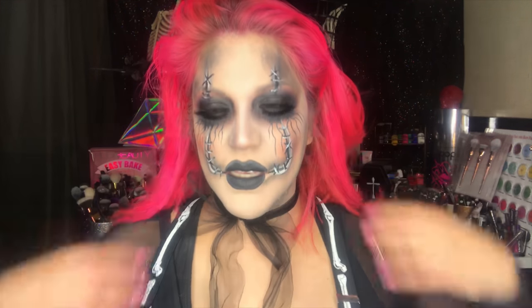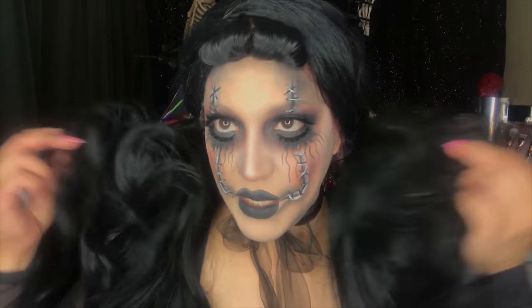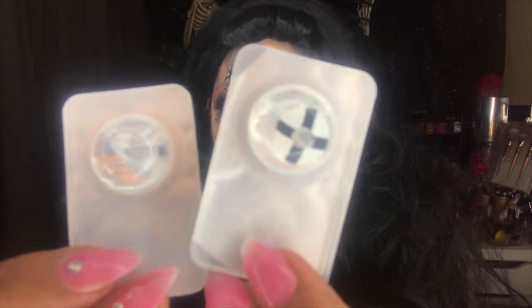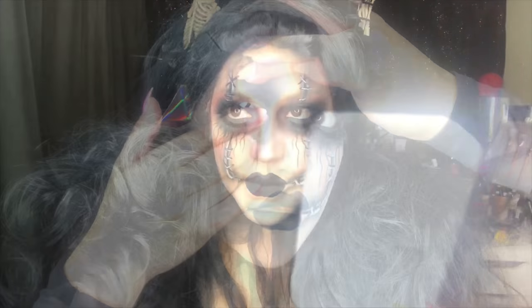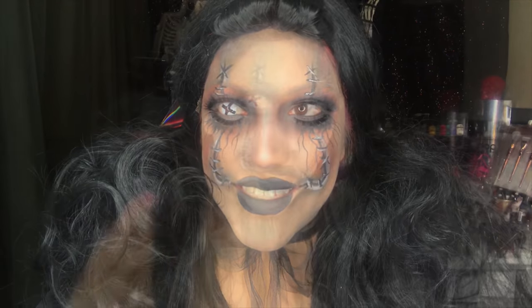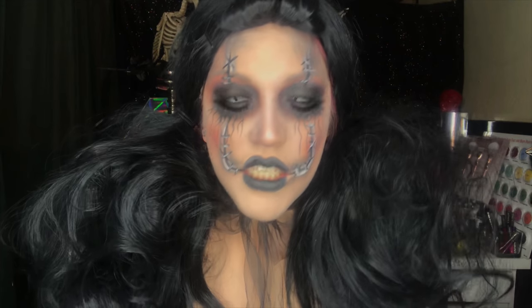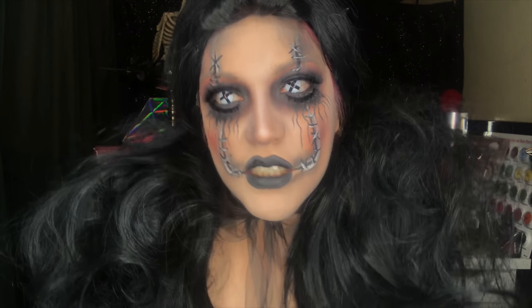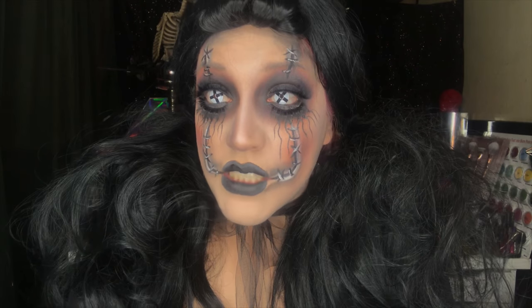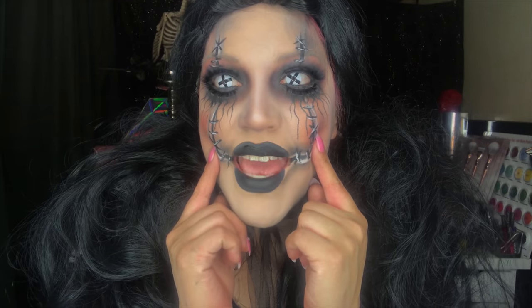When you guys are done, go ahead and add any accessories you want — I found these really cute little bone suspenders and a bow. Now I'm going to pop on a black wig, and once it's on I'm going to pop in these babies. Oh yeah, now I'm really feeling this look! So this is the final look of our goth doll — so much fun! I'm hoping you guys learned something and I'll definitely have more tutorials coming soon. If you recreate this look, make sure you tag me!